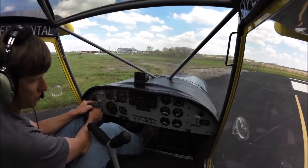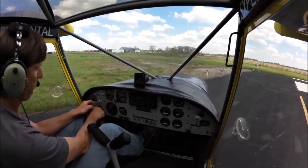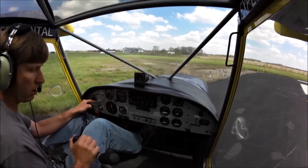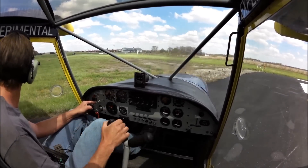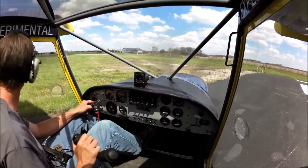We're going to do an engine check first, running up 4,000 RPM. Check the right, left, both — good. Controls clear and free. Now we're going to check them with the flaps all the way down, then check them all the way up. Controls are nice and smooth still.